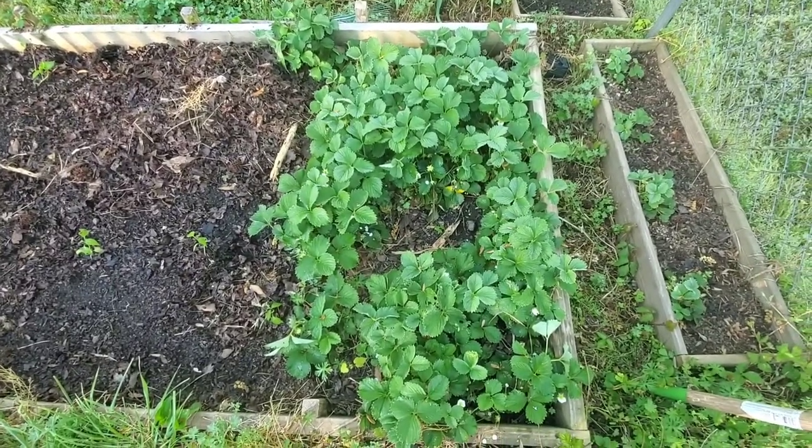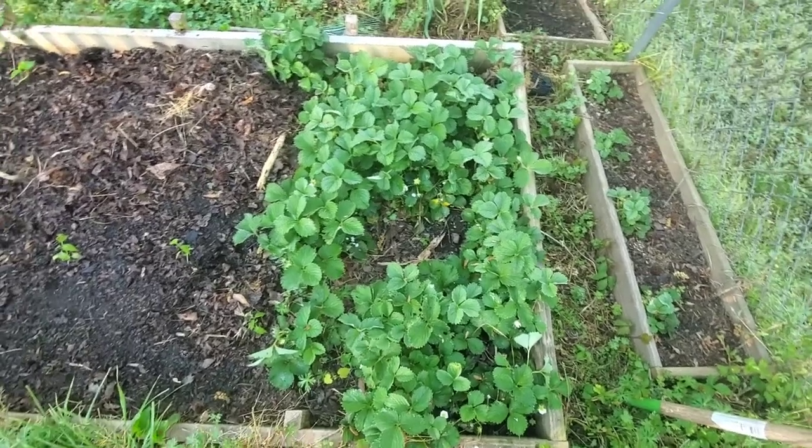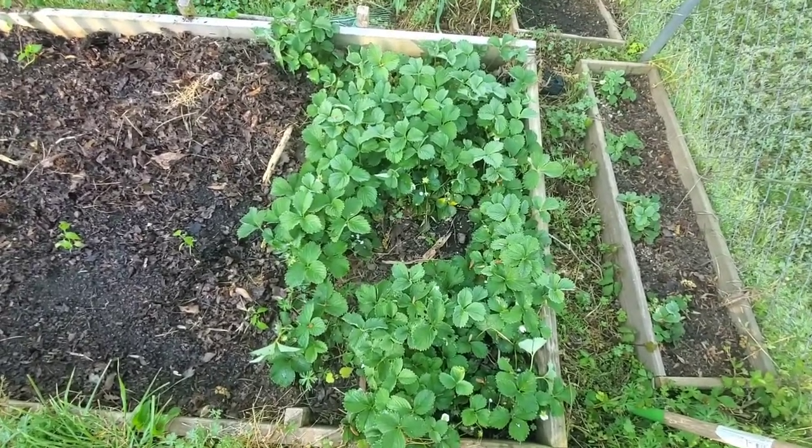The issue is, I have so many plants and I don't get any production out of them, because the birds just eat them up. They love the strawberries.